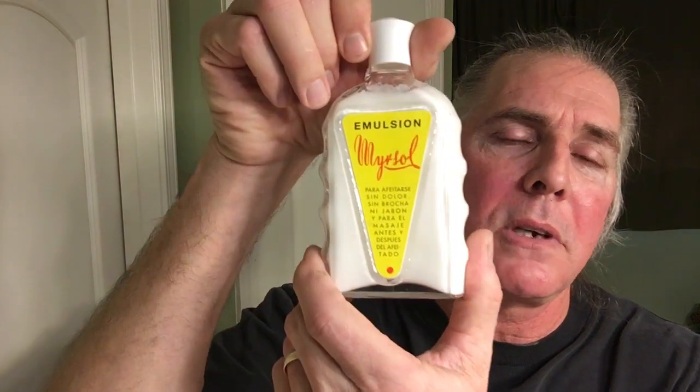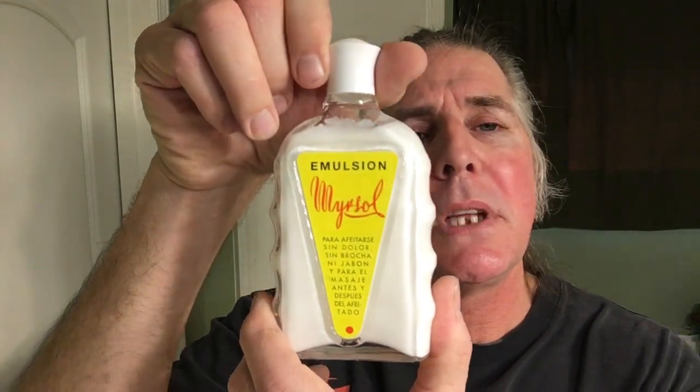Let's go ahead and take from Fine Accoutrements their Italian Citrus Aftershave Splash. Oh, that's nice, sexy fresh — the feeling of being silkyed out. That's right, baby, and don't you forget it. Oh, that smells sexy fresh. And from Mirasol — this stuff, man — it's good stuff. The emulsion for our aftershave balm.